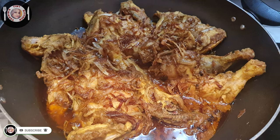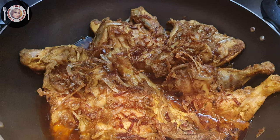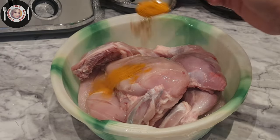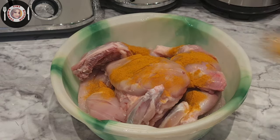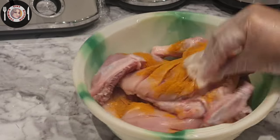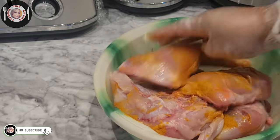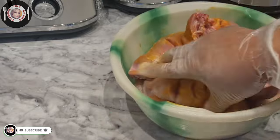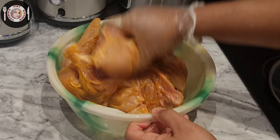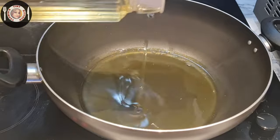Hello everyone, welcome to Yasmin's Tiny Kitchen. Welcome to Yasmin's Roast Recipe. I also have a cup of water.